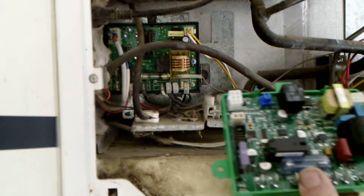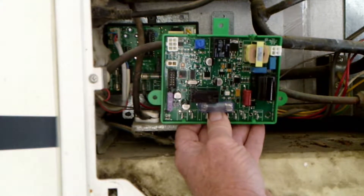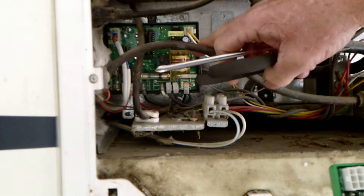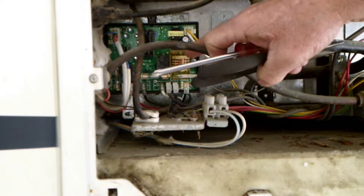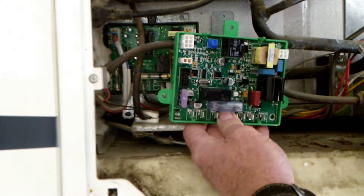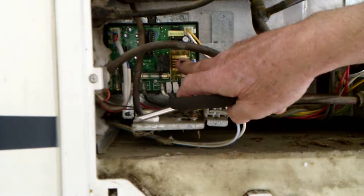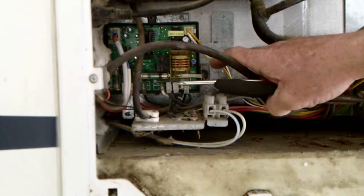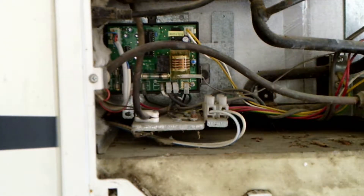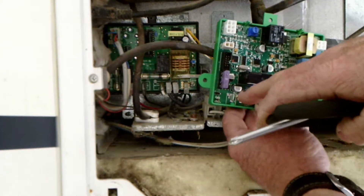Let's bring you along. This is a board I haven't had any experience with yet, because I've just never put a Dinosaur board on a Dometic. I've never replaced a Dometic refrigerator board with a Dinosaur board that has the reigniter built in. I have a lot of experience with the Dinosaur P711 — it replaces the Dometic board that does not have the built-in reigniter.